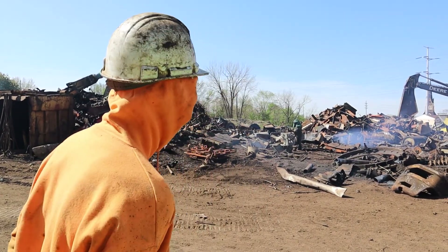My name is Nick Custone. I own Custone Scrap Processing. We're out here cutting metals all day long, and today we're using the powder board.